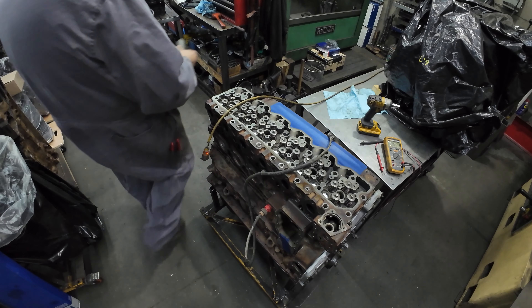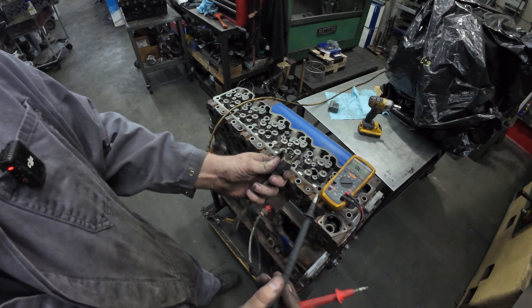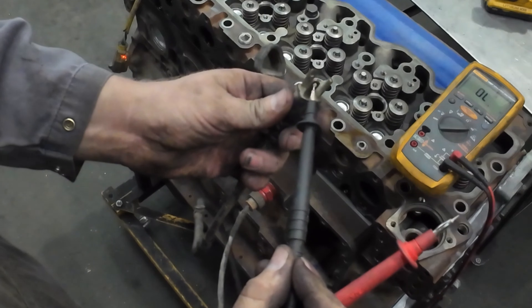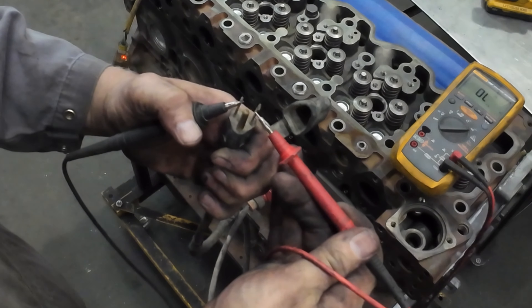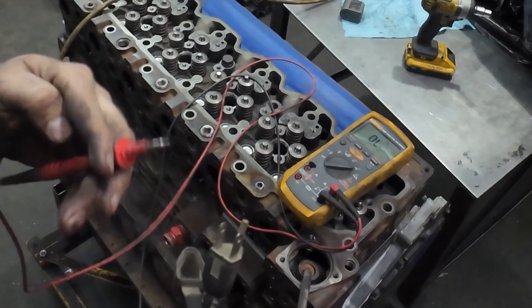If you don't have one of those checkers and you want to test with a multimeter, grab your multimeter and set it on one of two settings: either the ohm setting or the continuity beeper. Super easy. All you have to do is take one lead — it doesn't matter which one — touch it to the other side, and if you get a reading you're good to go.